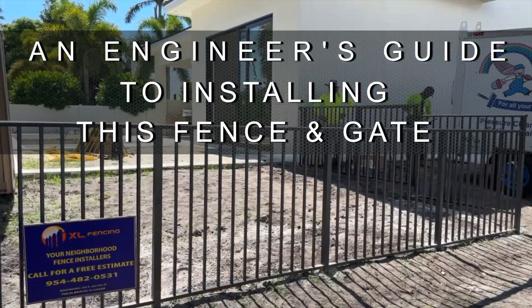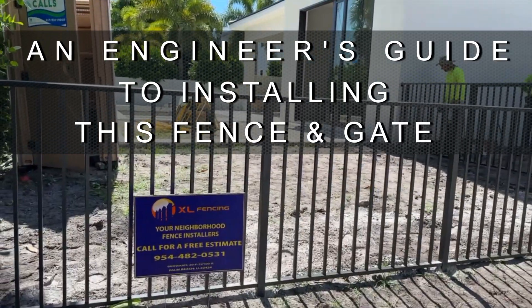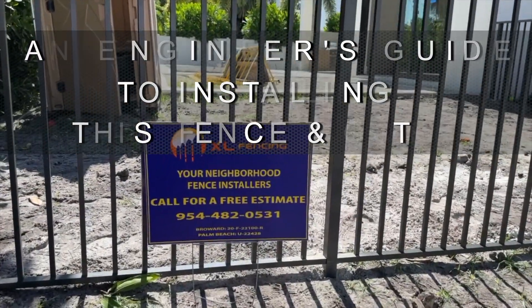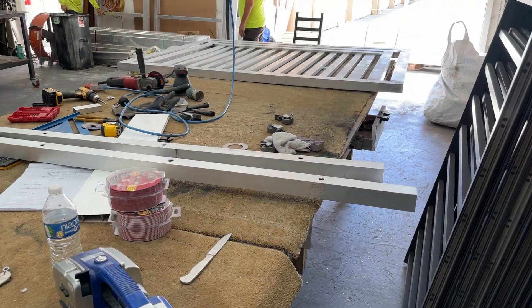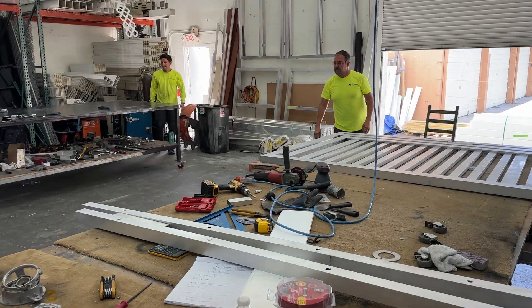Let's deconstruct a mechanical aluminum fence installation by following this project by the South Florida company XL Fencing. It starts with a visit to XL's fabrication shop, where fence panels like this one are pre-assembled using parts and layouts specified on the design professional's plans.